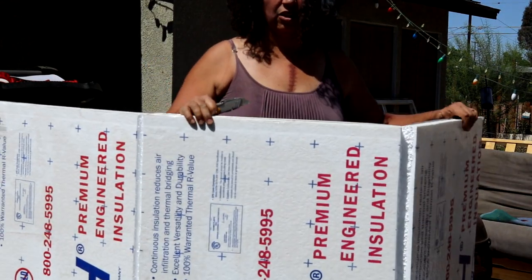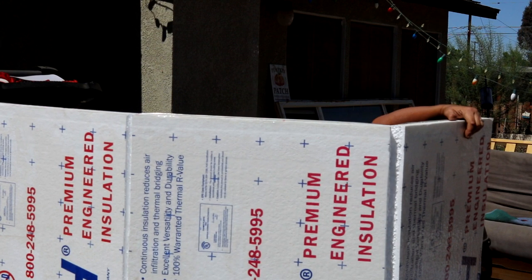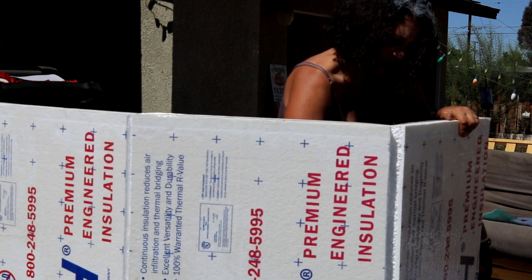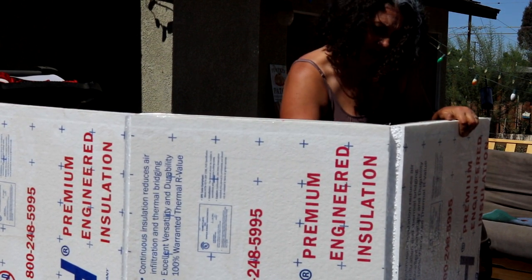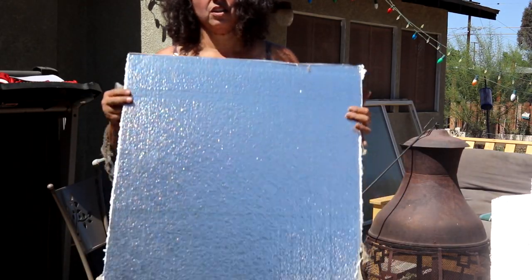Now that we've done our cuts on the white side of the board, we're going to cut the silver side. All you have to do is cut right in that seam — it cuts like butter. Okay, all four of our pieces are ready to be shaped into tombstones.